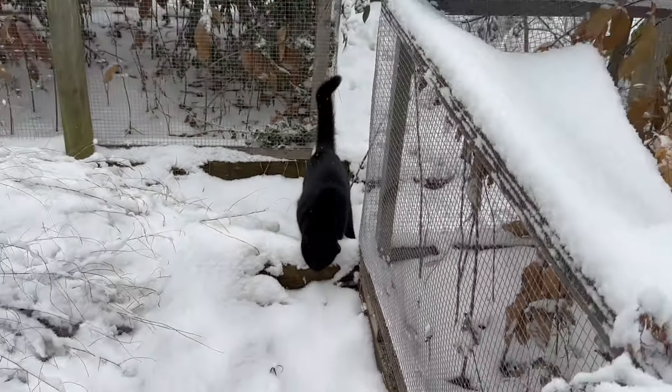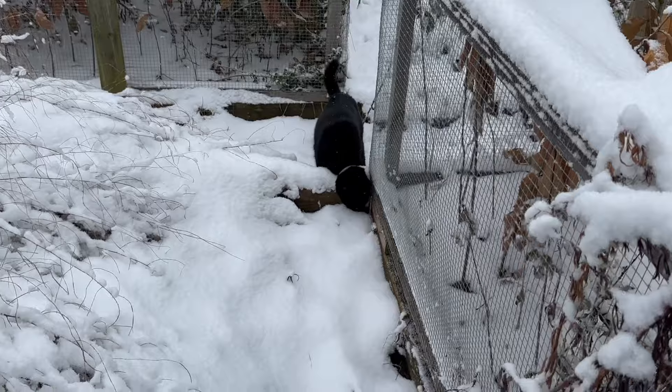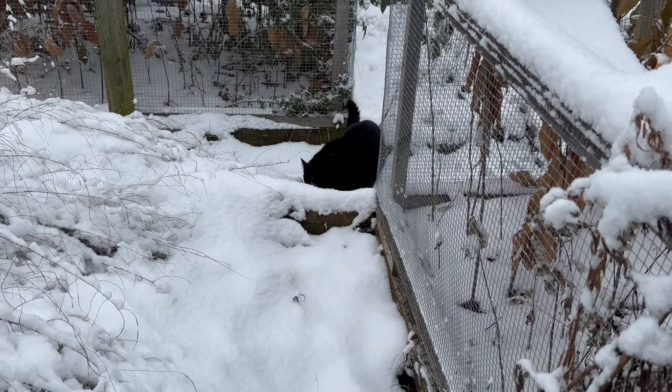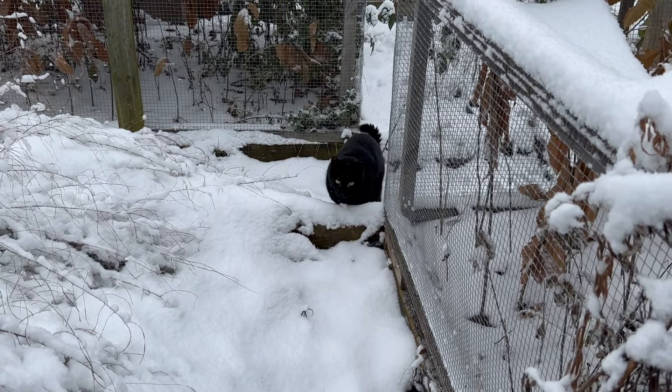Hi there! He's Mr. Curious — curiosity got the cat, right?